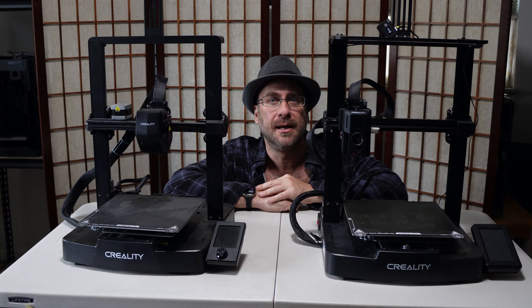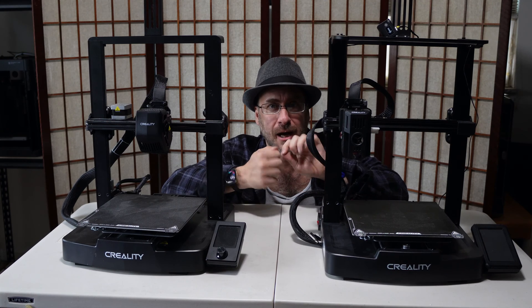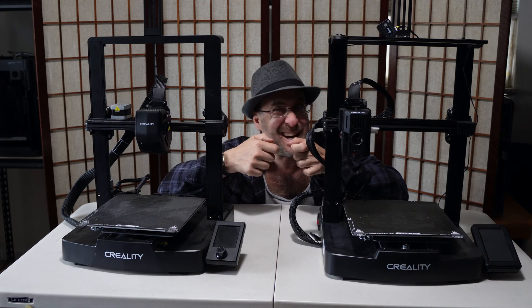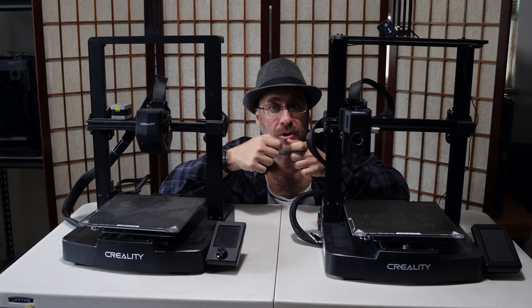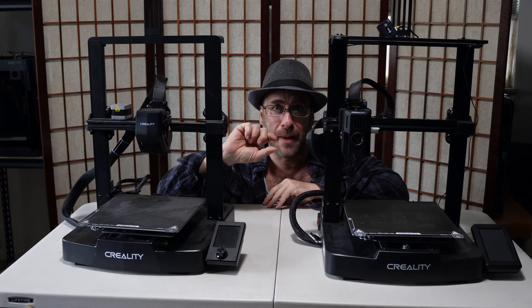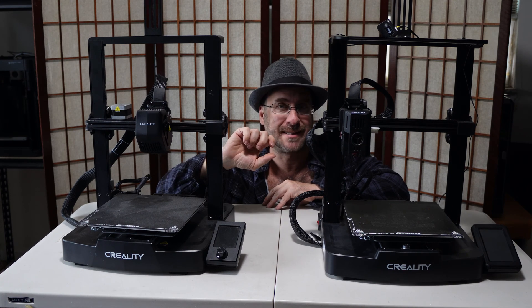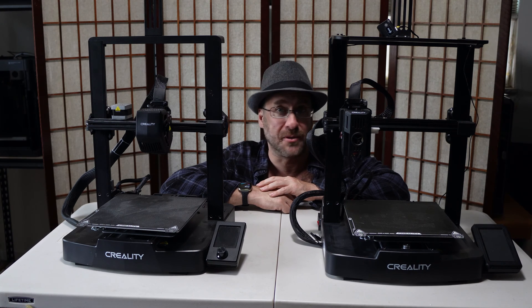In the past, Ender printers did not come with tensioners. You had to physically unscrew components and yank on them to tighten or loosen the belt tension. As Enders evolved, they began shipping with tensioners — a knob that you would turn to tighten or relax the tension. This was a very important step forward in 3D printer design that allowed us to quickly and easily adjust and correct the tension on our 3D printers.